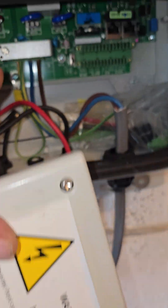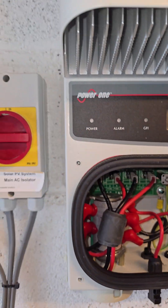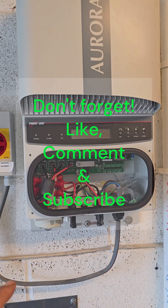Stay tuned — I need to remove the front cover to get to the AC connections just inside. I'm going to unmount the current inverter from the wall and get ready for preparation for the new inverter.